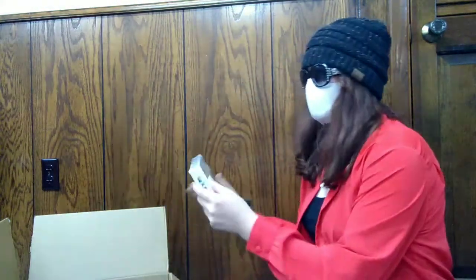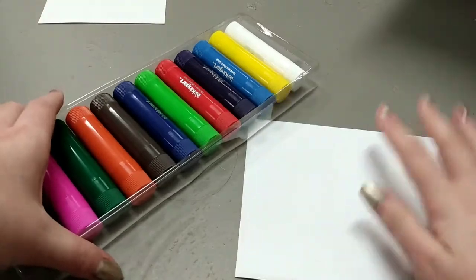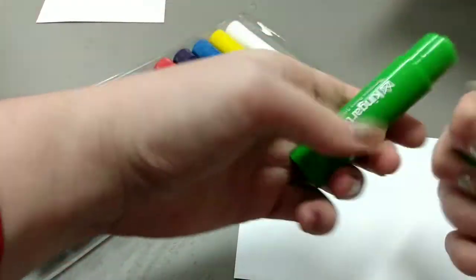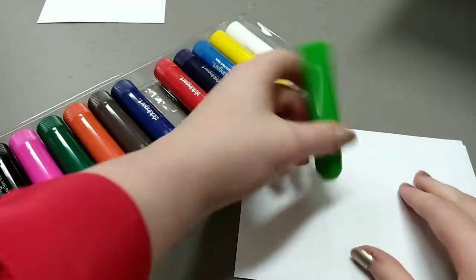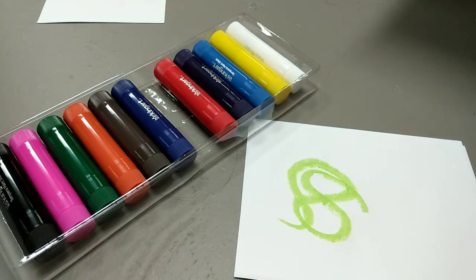Next up we have some tempera paint sticks. I've never tried these, so let's go ahead and give that a go. We're going to take the green, twist the cap off, crank that sucker up — it looks like one of those crankable crayons. And it paints just like that! That's honestly really cool. I never knew that these were a thing, so these are super awesome. If you can get these, I would definitely recommend them.